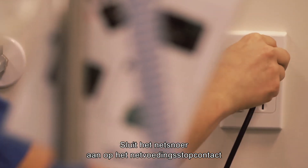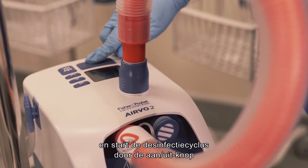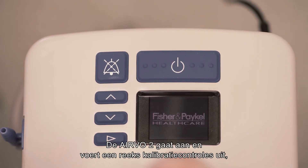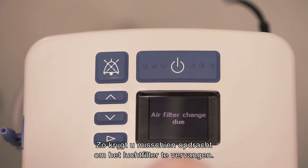Connect the power cable to the mains utility power socket and start the disinfection cycle by holding the on-off button for three seconds until the unit beeps. The Evo2 will turn on and run a series of calibration checks, raising an alarm if any problems are detected. For example, you may be prompted to change the air filter.